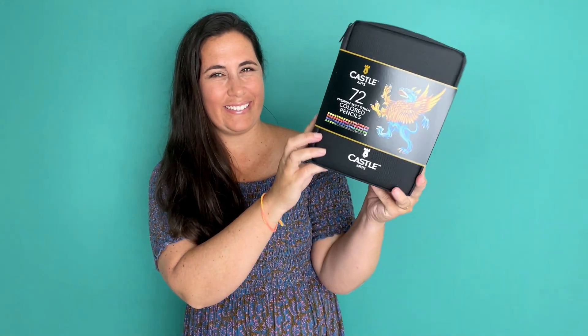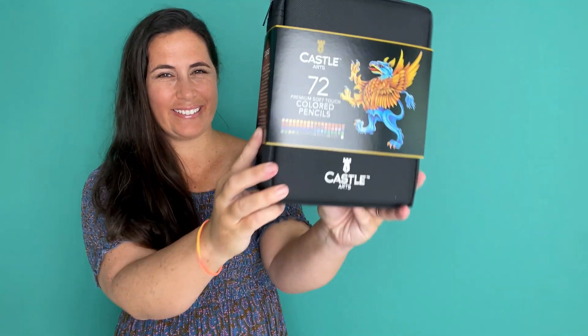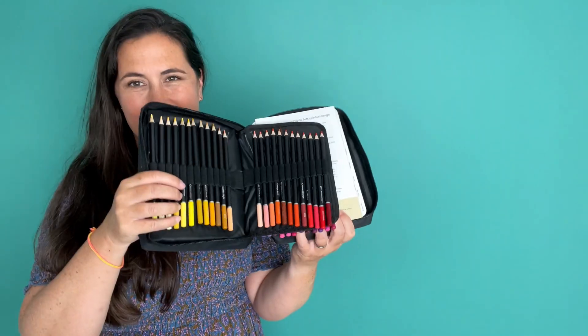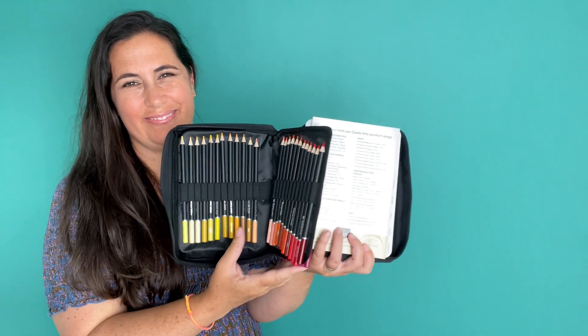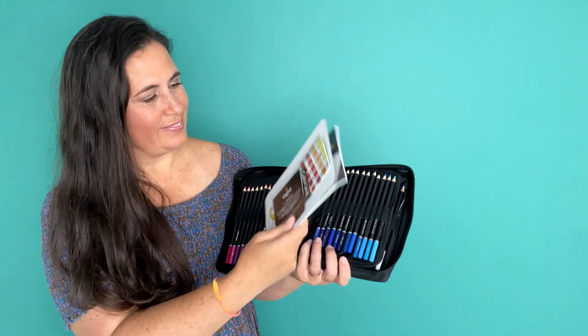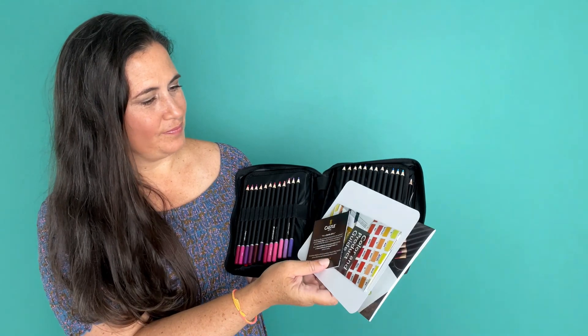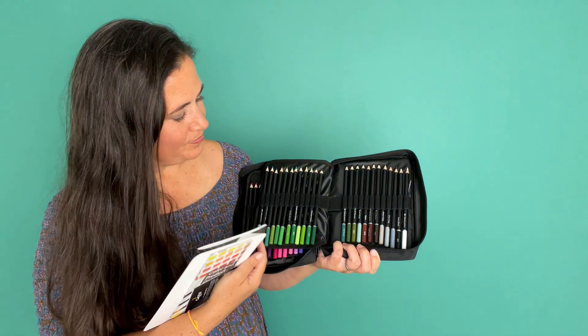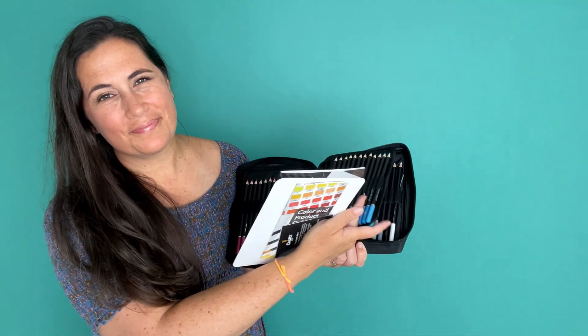I picked up this 72 color Castle Arts colored pencil set and I absolutely love it. Castle Arts always has the best cases and the best way of holding the pencils. This way the tips don't break and they stay looking nice. Plus visually it's really nice to see them in color order like that — helps you pick your colors a lot better.